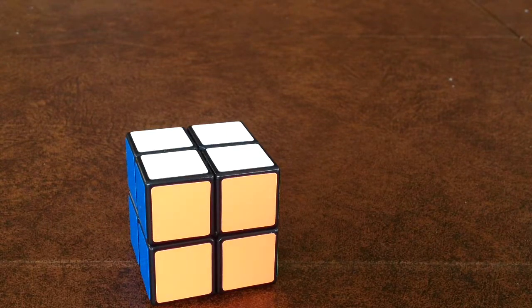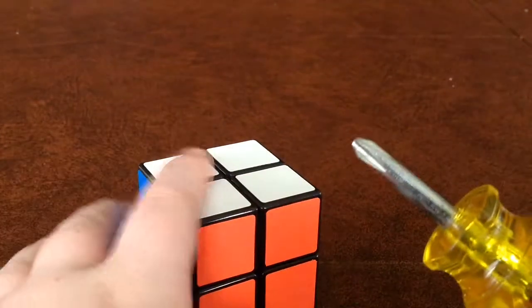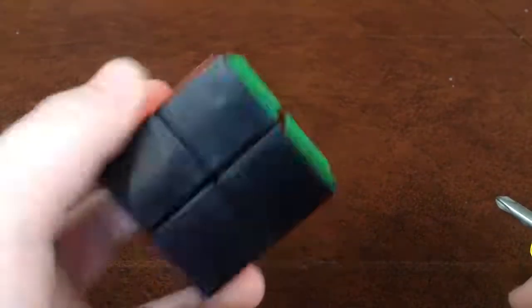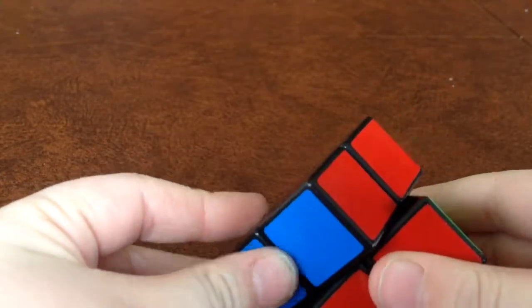Welcome back to another video, I am Helix here, and today I'm going to be taking apart a 2x2. What you need to do is take the top layer about 45 degrees.